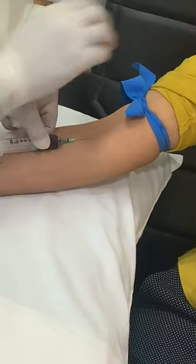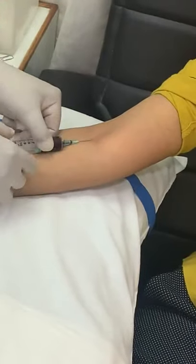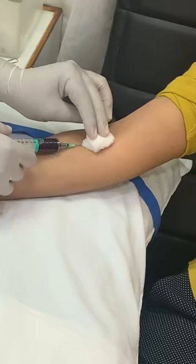The collection is successful. The tourniquet is to be removed. Now cotton is to be applied. Elbow to be folded.